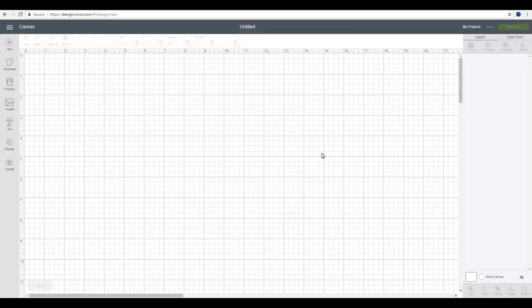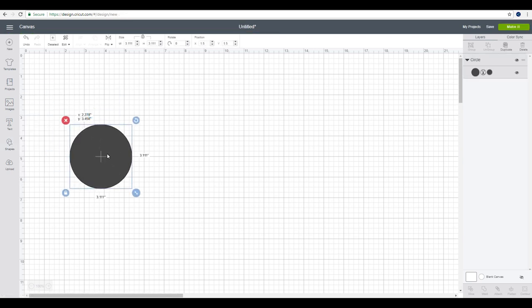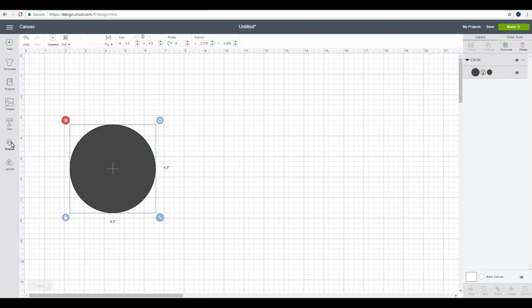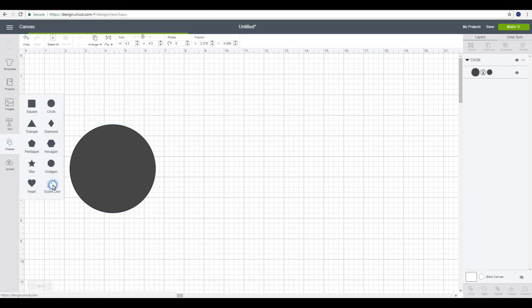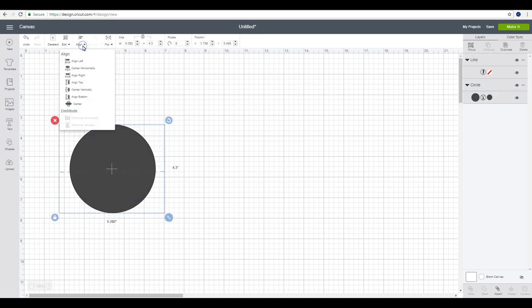The first thing we need to do is make our fascinator base. I'm going to go to shapes and grab a circle. I want my fascinator to be about four inches, so I'm going to make it 4.3. I'm then going to get a score line, turn it, and place it in my circle. I'll highlight both, go to align, and center.